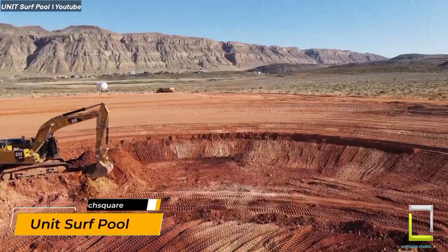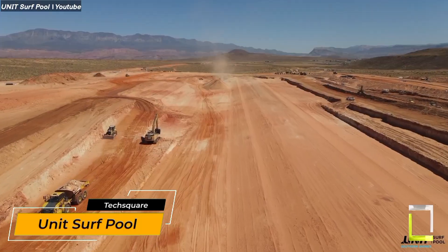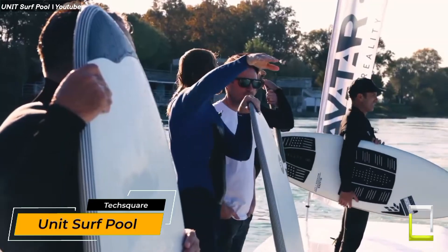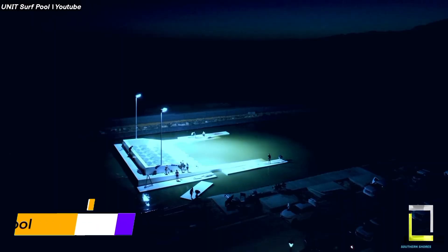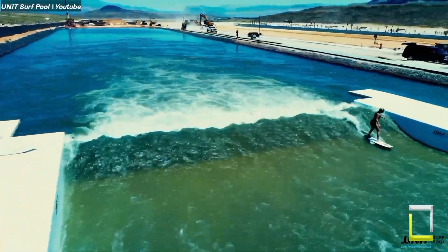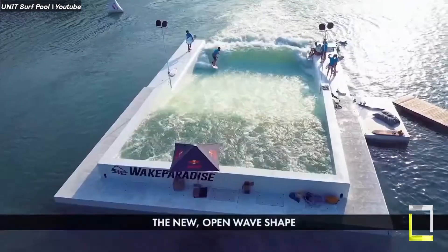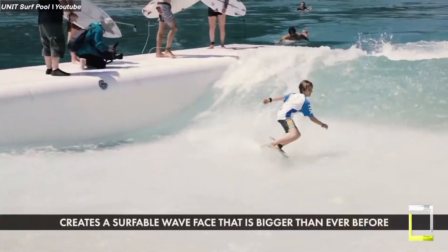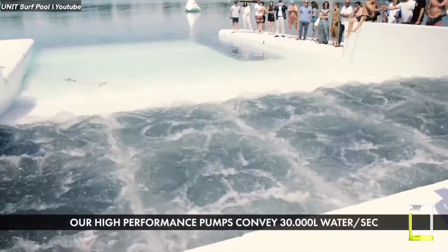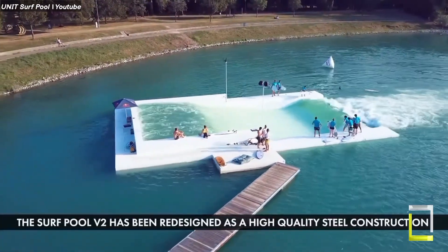Are you craving epic barrels but are stuck miles from the coast? This unique invention uses a natural phenomenon known as the hydraulic jump to create a powerful, customizable deep water wave.